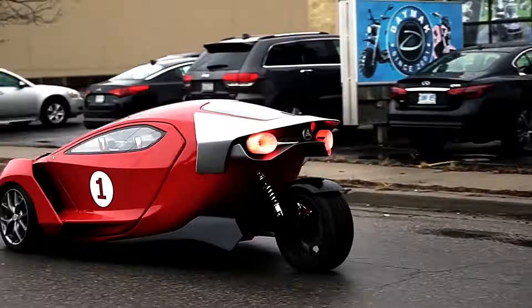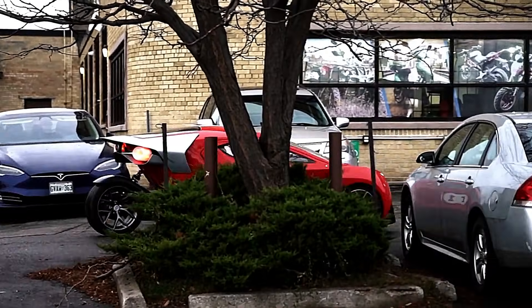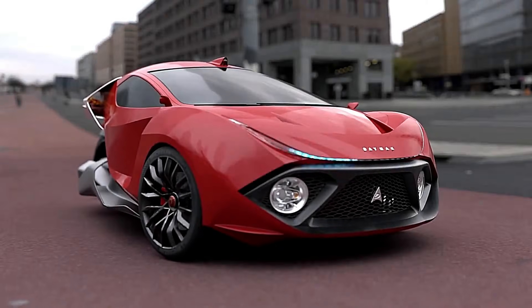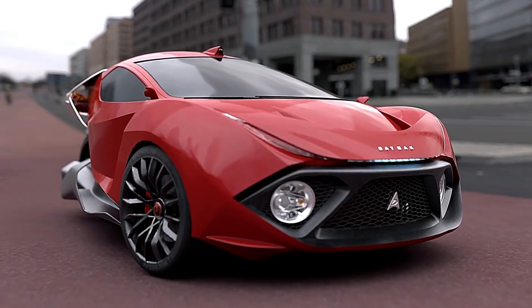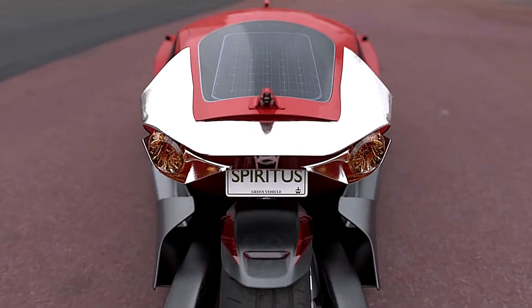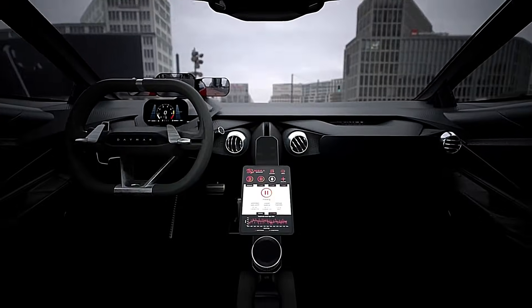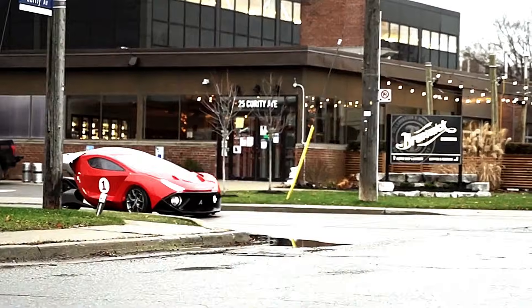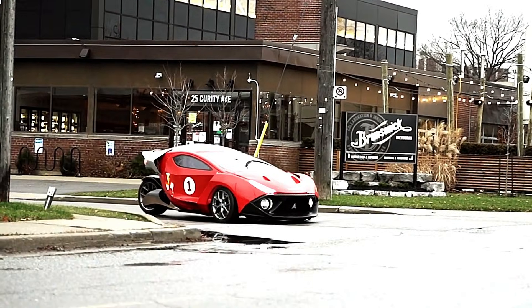The Spiritus Deluxe can be charged using a standard 110 volt outlet or a level 2 charger. The solar roof can add up to 10 kilometers of range per day, and the wireless charging system allows you to charge your phone or other devices while driving. The price of the Daymack Spiritus Deluxe starts at $19,995.